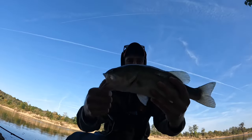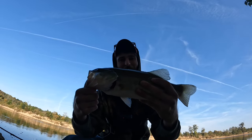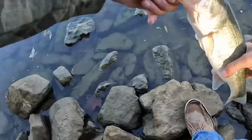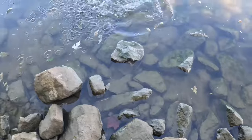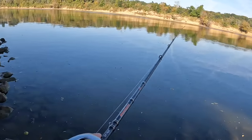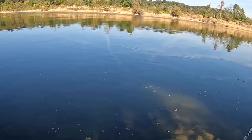Check out that beautiful largemouth guys — on the old paddle tail! I'm gonna get her back in the water real quick. You can see the way I'm working it right now.